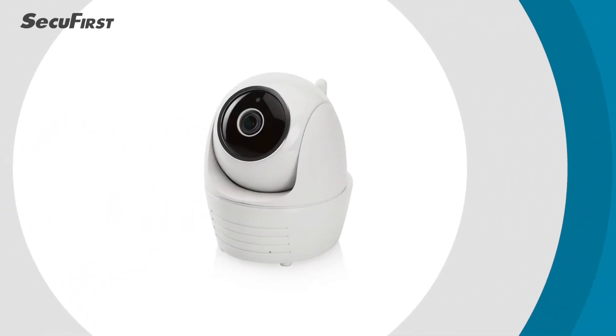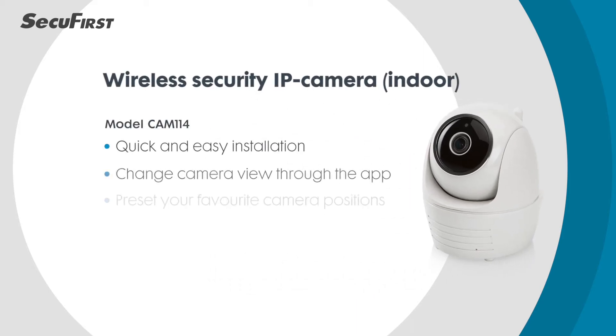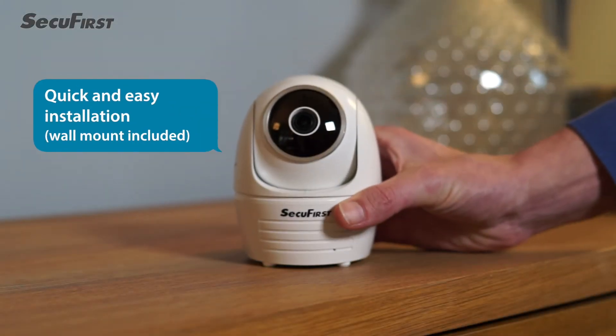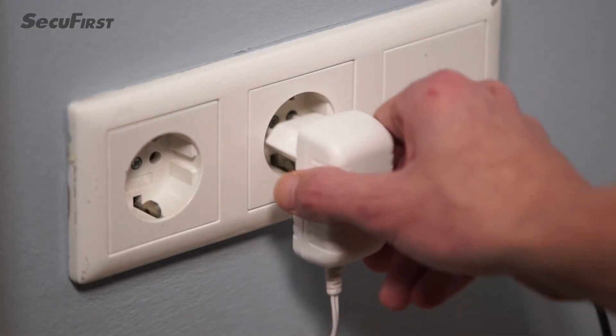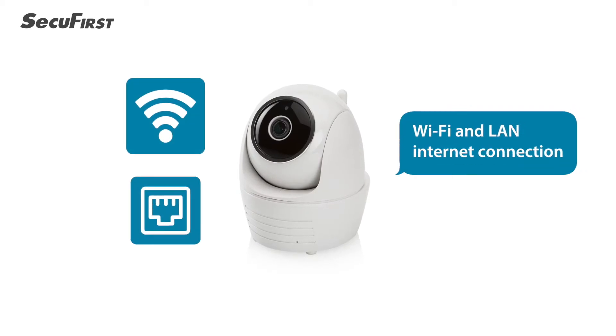Discover the SecuFirst indoor IP camera, the wireless IP camera that lets you keep an eye on your home wherever you are. It can easily be installed by just placing it at the desired location. Simply plug in the adapter and connect it to the internet through Wi-Fi or LAN.